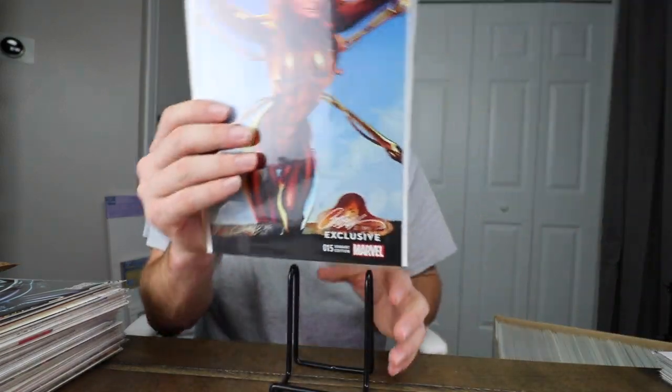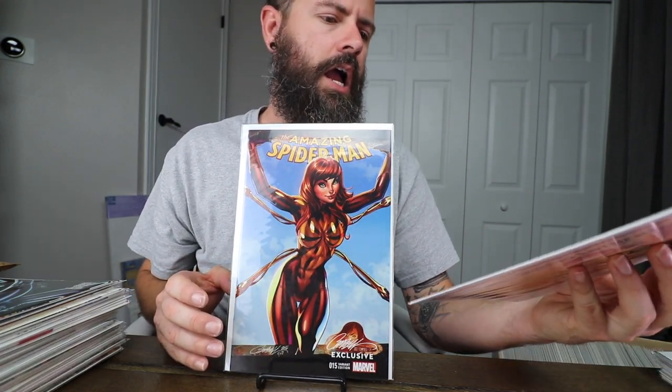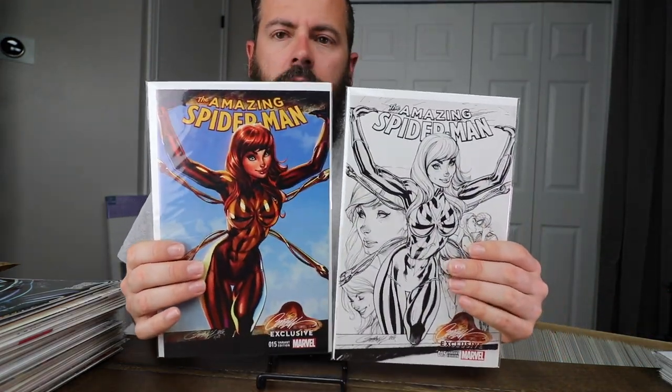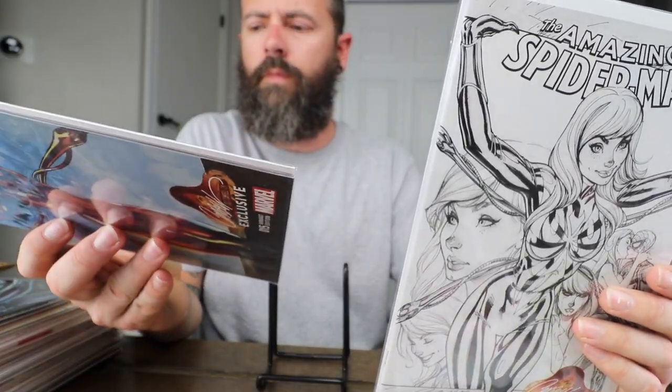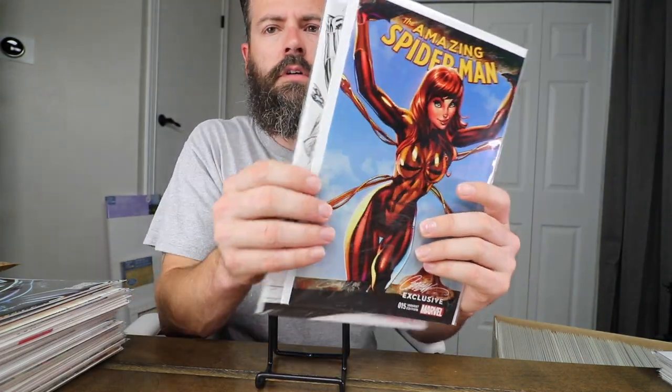Next I've got — bought these a while ago — Amazing Spider-Man 15, the Iron Jane covers. These things sold out very quickly. I bought this set right when they came out; I usually set an alarm and buy the Campbell stuff right when it drops. These came with certificates even though they're not signed, and I think he stopped doing that.